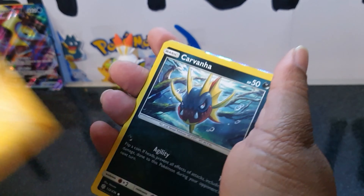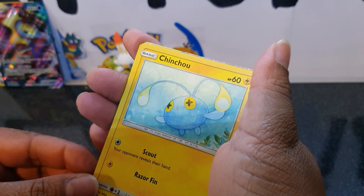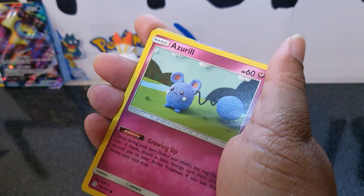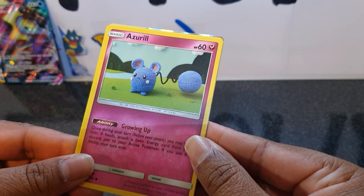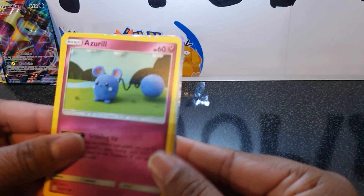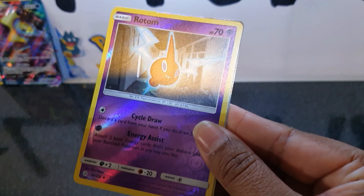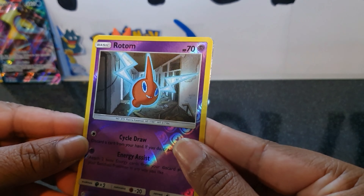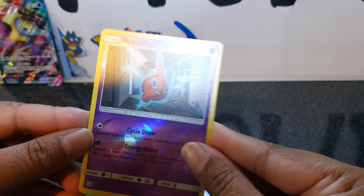Crabrawler, Komala, Chinchou, Azurill — I don't know how to say that, sorry — and Rufflet. Our reverse is a Rotom — very nice. What could it be for our rare?